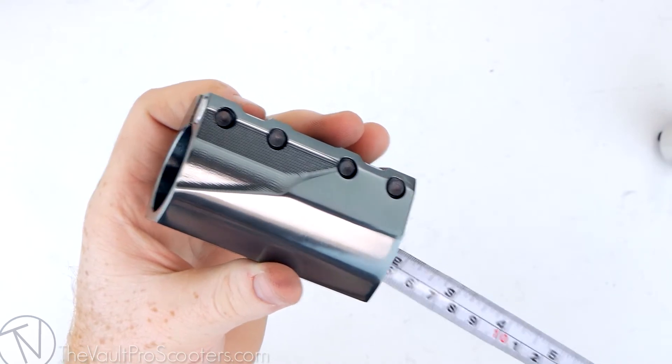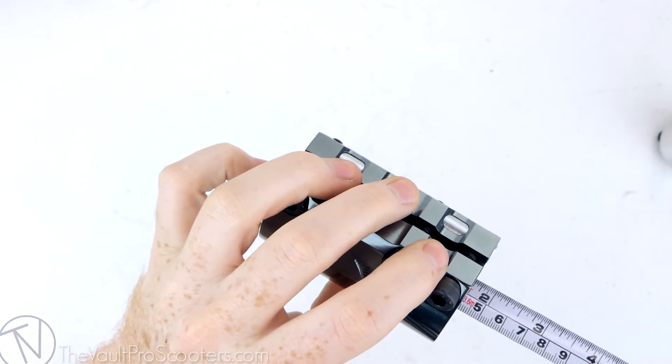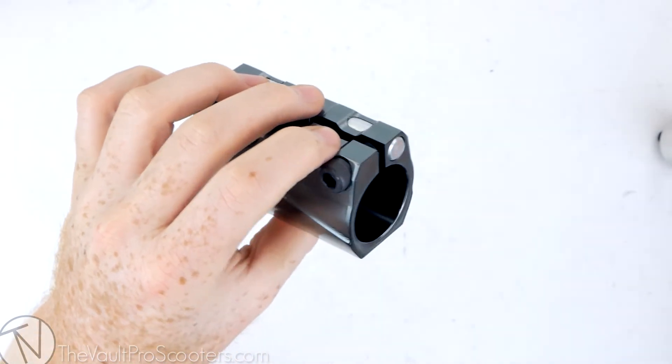Your fork sits in the clamp just under an inch and three quarters, so it's going to raise your bars just under an inch and three quarters. You also have just over an inch and a half of clamping room on your bar, which is pretty sweet.